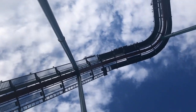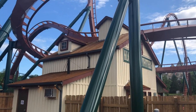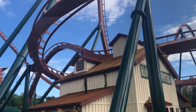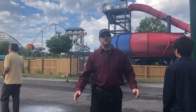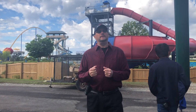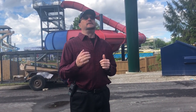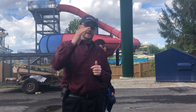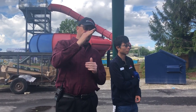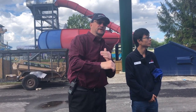Everybody knows how the coaster gets to the top of the lift hill — chain lift. There's a chain, and we're going to come look at the lift drive. There's a chain that engages; the train engages onto a chain. The chain pulls the train to the top of the hill, and then gravity takes over. It overspeeds the hookup point and travels away from the chain.